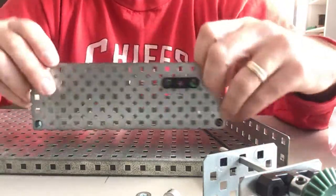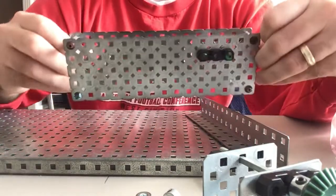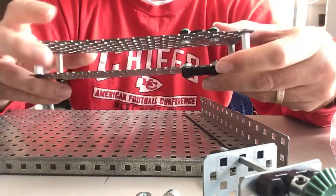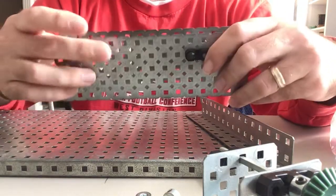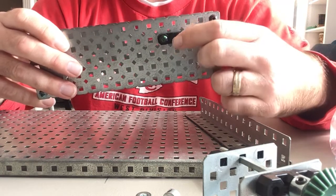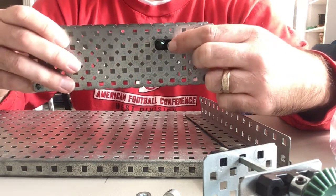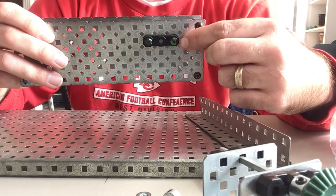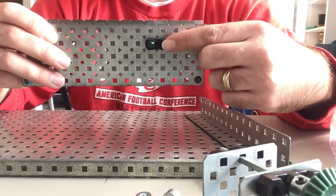We're going to go over how to do the bevel gear. I've got my framework that I used to build my chain drive, and all I did was take off one set of the bushings, so I have one set left. The hole for the axle is on the fourth hole from the edge. If you want to line things up the same way I do, you'll want it right here — the fourth hole from the edge, the second hole down from the top.